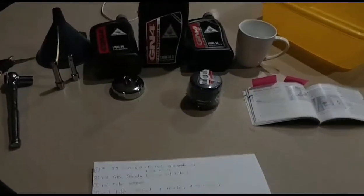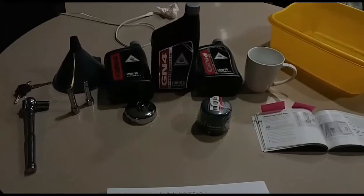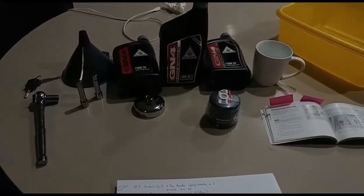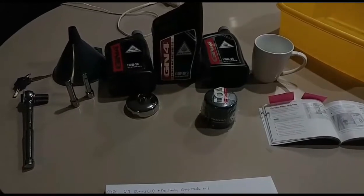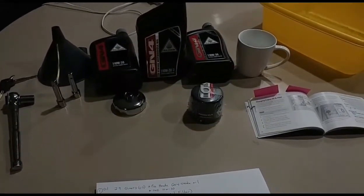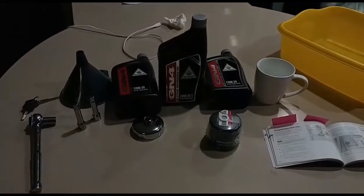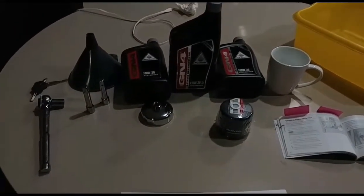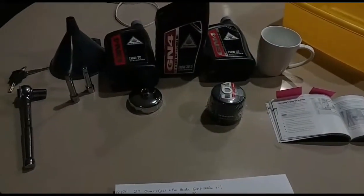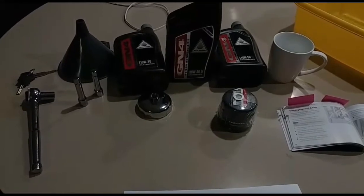I'm going to attempt to do my first oil change on my 2017 Honda Rebel 500 ABS. It's almost at 600 miles — I've got 588 miles and they put breaking oil in that needs to be changed out at 600 miles, so I'm doing it just right on time. I've changed oil on like a million cars, but I've never actually tried it on a motorcycle.